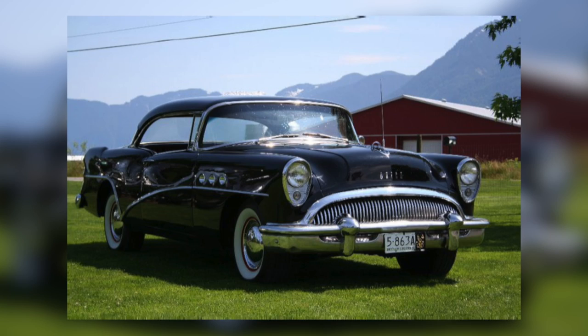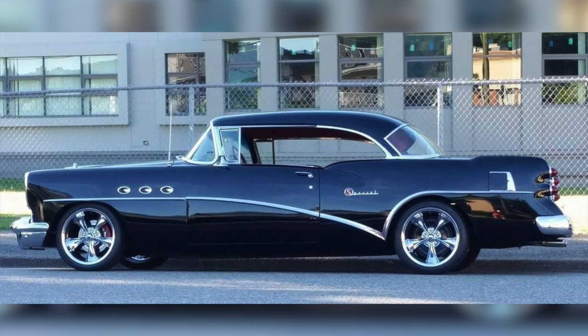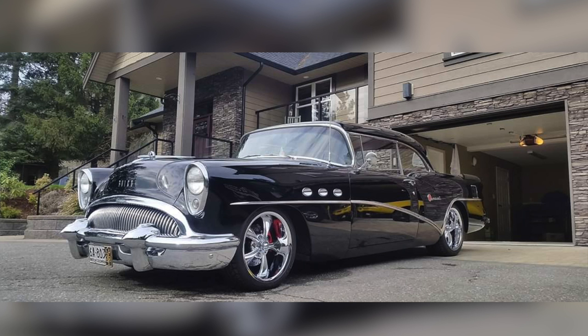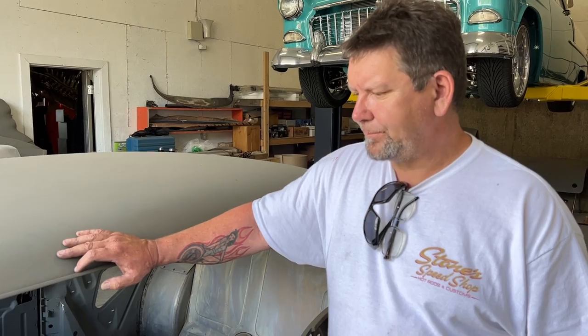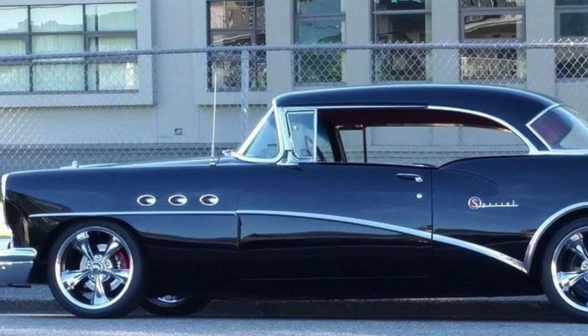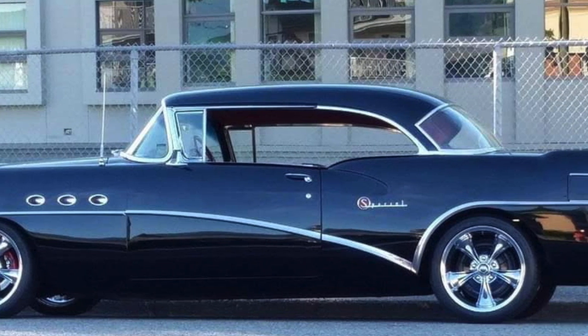I've had this car for close to 15 years. I restored it as a stock original car at one time, then hot-rodded it — put a tri-power system on it, changed the whitewalls to mags, and rebuilt all the running gear. We used to go to car shows and hot-rod runs, but I got stuck on the side of the highway coming back from a show once — it was overheating — and I got pretty pissed off. That's it, I said. I'm taking this thing apart and doing it properly.